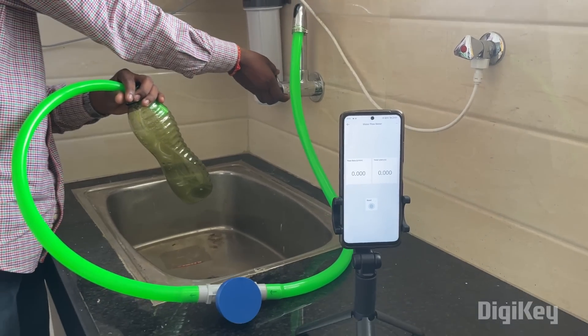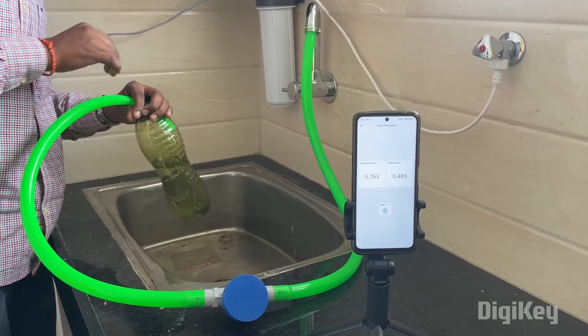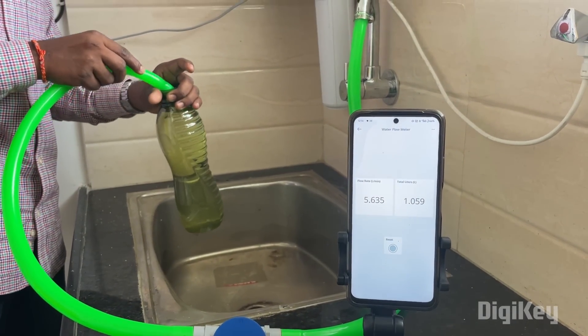Now I will turn on the tap and see the flow rate getting updated on the dashboard. That's all for the video. Thank you for watching. This is Hariharnath signing off.